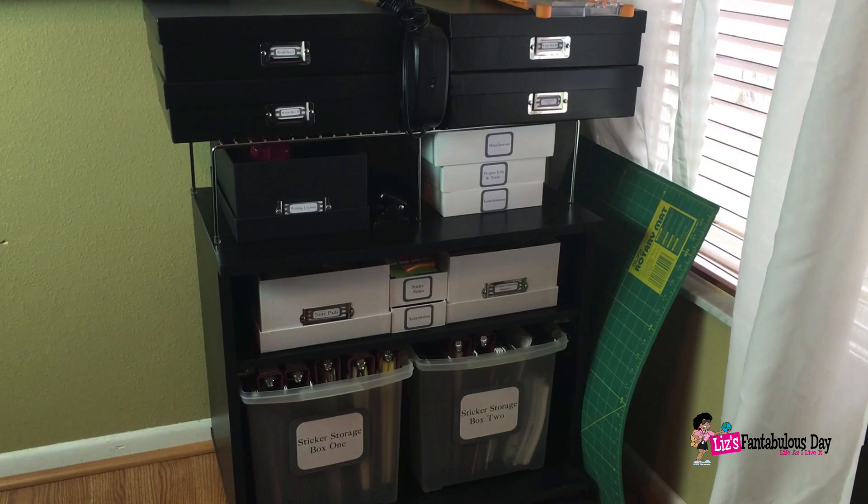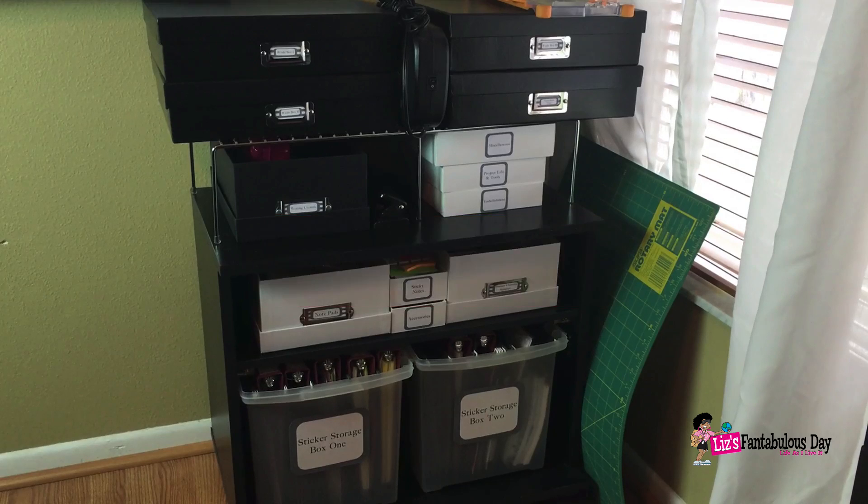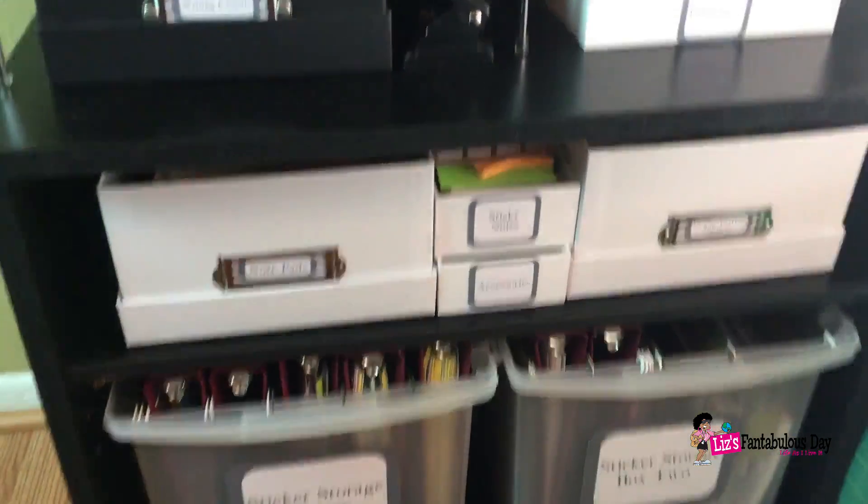This is part two of how to store planner supplies and planner stickers. Today I'm going to be going over the second tier from the bottom, which is actually tier three, and that's going to be notepads, sticky notes, accessories, and planner crafting supplies. If you haven't seen part one, there will be a link down below and also in the top right corner. This is all part of a playlist on how to store planner supplies and planner stickers.